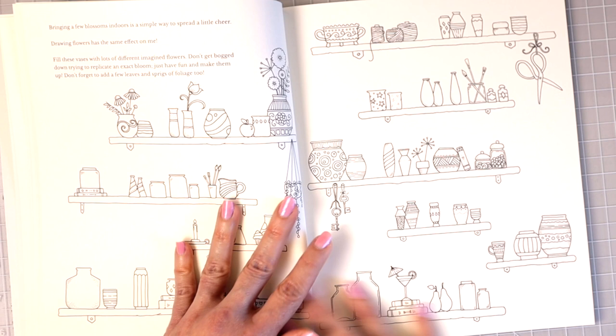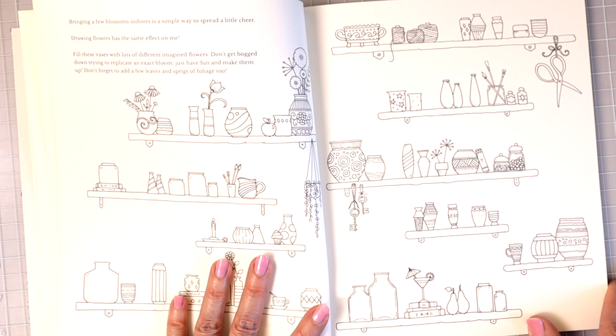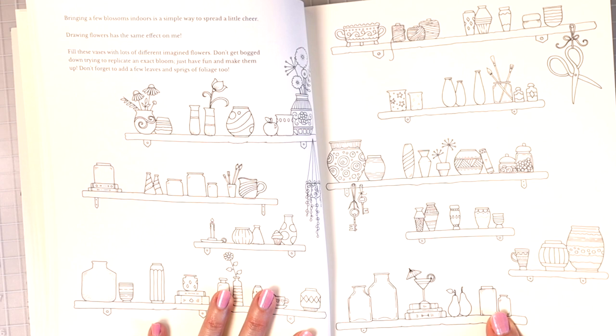Now we have a page that says: 'Bringing a few blossoms indoors is a simple way to spread a little cheer. Fill the vases with lots of different imagined flowers — don't get bogged down trying to replicate the exact bloom, just have fun and make them up. Don't forget to add a few leaves and sprigs of foliage too.' You could even add some patterns onto some of these vases and it would look really pretty, then come back and color all of them in.